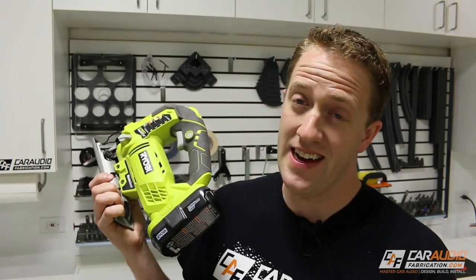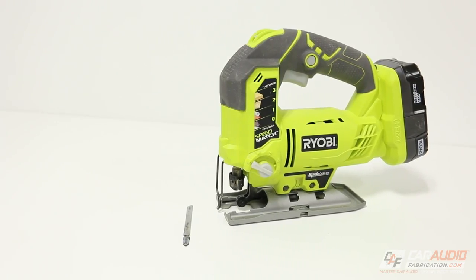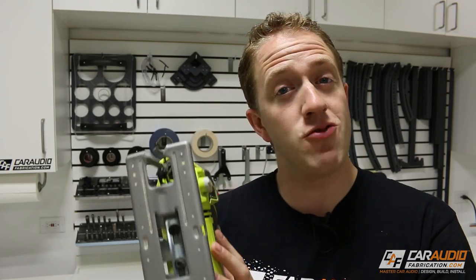So without further ado, my old friend the jigsaw. For many guys, myself included, this is probably one of the first tools you ever consider getting. What's awesome about a jigsaw is it's very versatile — we can not only cut straight cuts but also curved cuts. But this versatility is also its downfall. With a lack of understanding on how to use this tool, your cuts can really look ragged and unprofessional, which is obviously something we want to avoid in a high quality custom car audio build.